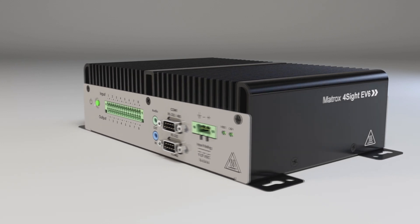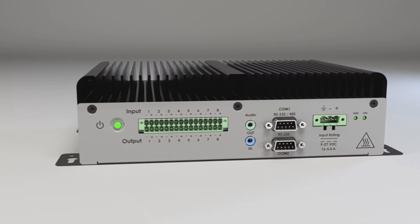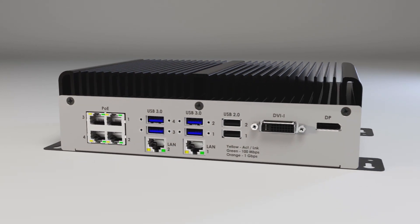Hello, and welcome to our latest question and answer video. Today we're going to be taking a closer look at the Matrox Foresight EV6 Vision Controller. It can handle multi-camera inspections with ease and efficiency. Its fanless design is ideal for factory floor installations, and it has multiple ports for GigE Vision and USB3 Vision cameras to facilitate single or multiple line inspections simultaneously. The GigE ports also have Power over Ethernet, or PoE, support to help simplify cabling.